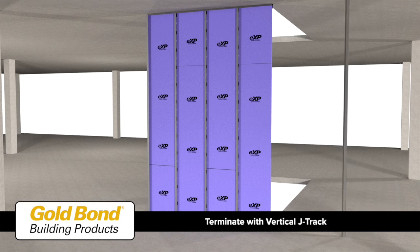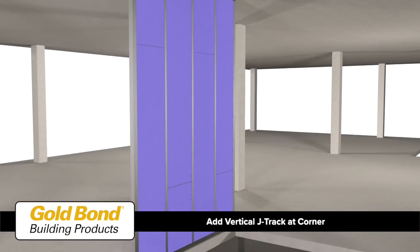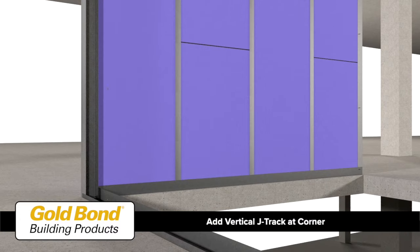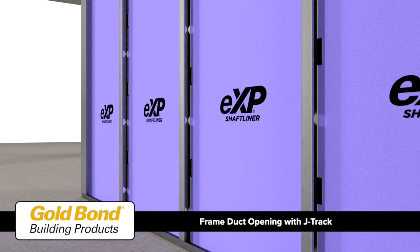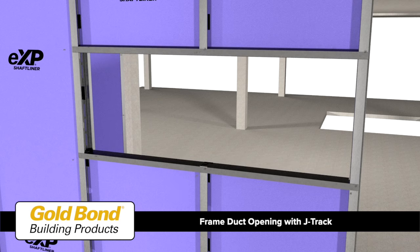Terminate the shaft wall with a vertical J track fastened to the horizontal J tracks with pan head screws. To create a corner, fasten the web of a second vertical J track to the long leg of the previous J track with pan head screws 24 inches on center. Frame all duct openings with J track to protect cut gypsum core edges and to provide resistance to bending and other stresses.